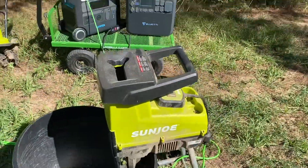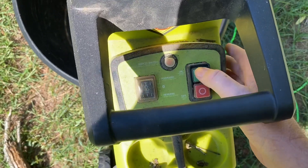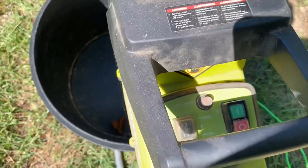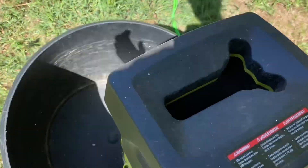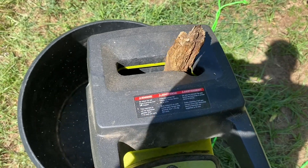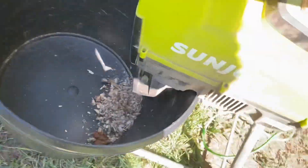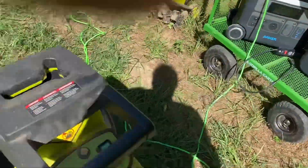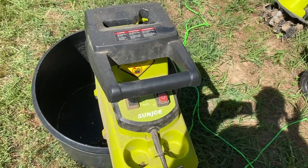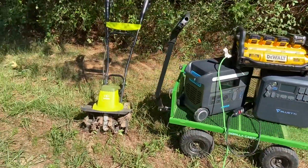We've got the chipper plugged into the Dewalt. I have the power on the Dewalt ready to go. The Dewalt ran the chipper with no problem. Now we're about to try the chipper and the tiller together on the Dewalt, so let me hook that up and give it a shot.